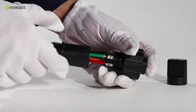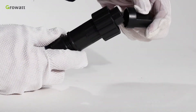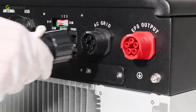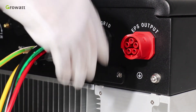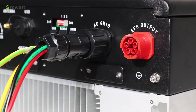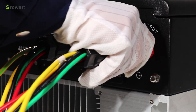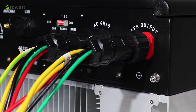Push and rotate the threaded sleeve onto the connection terminal until both are locked tightly. Plug the socket into the AC output terminal; clockwise rotation to tighten the socket, counterclockwise rotation to loosen the socket. Same as the on-grid connection terminal installation: tighten the threaded sleeve into the off-grid connection terminal, and plug the socket into the EPS outlet terminal.